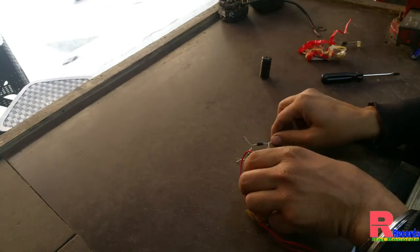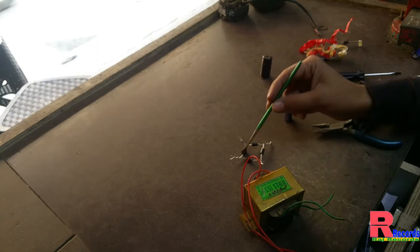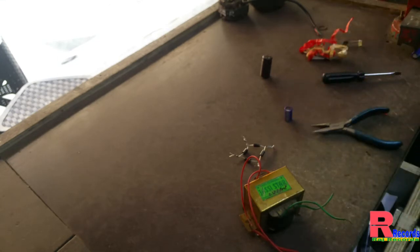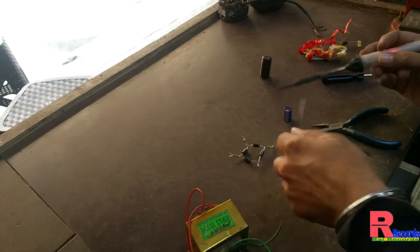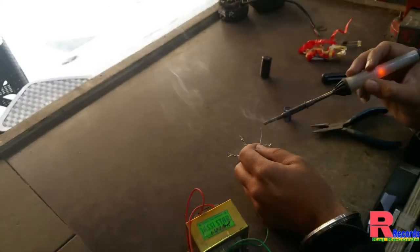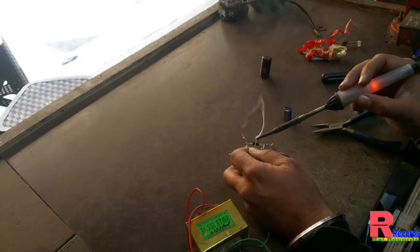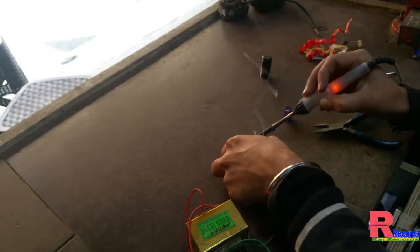Now we are soldering the bridge. We have fixed it with soldering wire using a soldering iron. Friends, we are soldering the diodes like this. If we do not solder properly, it will make trouble under load — it is going to make sparks.